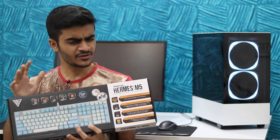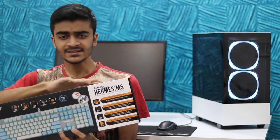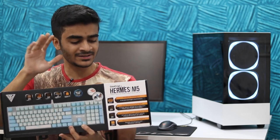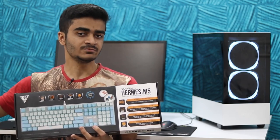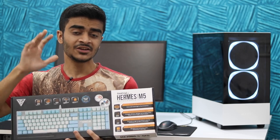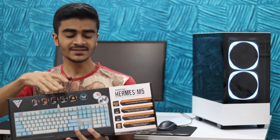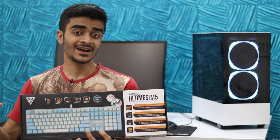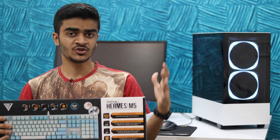Hey, what's up guys, Yusuf here from TechDroidz and I've got a fun video for you today because we're going to be taking a look at Gamdias' Hermes M5 mechanical keyboard. This keyboard has a lot of great features, no doubt, but the sole reason it caught my attention was because it's available in white color. You guys know, if you watch my reviews, I love tech that comes in white — phones, keyboards, mice, PC cases. I asked Gamdias if they could send this keyboard out for review and they were kind enough to do so. In today's video I'll tell you about my experience, all the great features, and my full verdict on whether you should buy it.